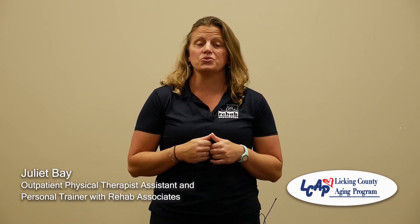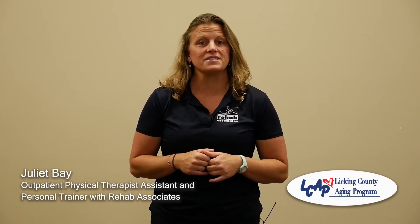Hello everybody, my name is Juliet Bae and I'm a physical therapist assistant from Rehab Associates, also a personal trainer with 25 years of experience. I'm here today to show you some exercises that you can do in the comfort of your home, especially with what's going on in our society with the pandemic and everybody forced to spend more time at home than usual, with very minimal equipment needed to keep you safe, healthy, and active.